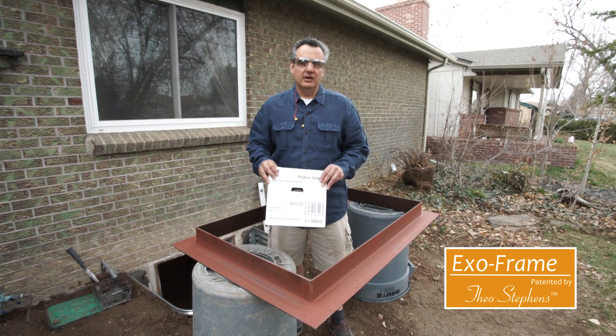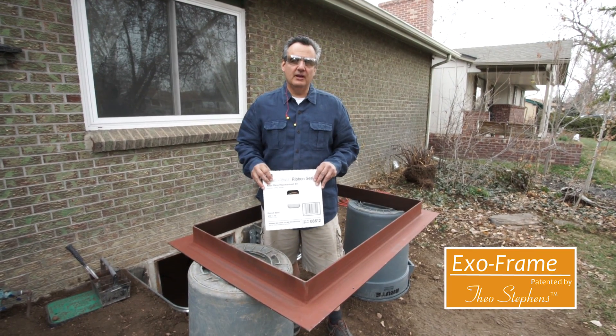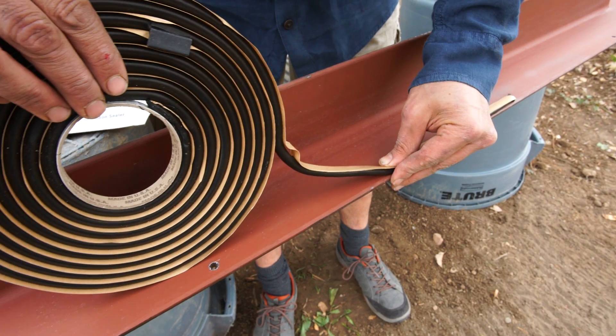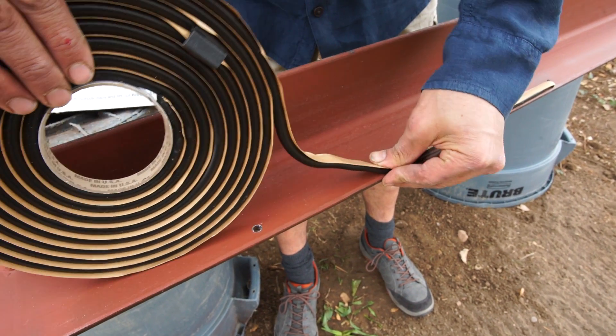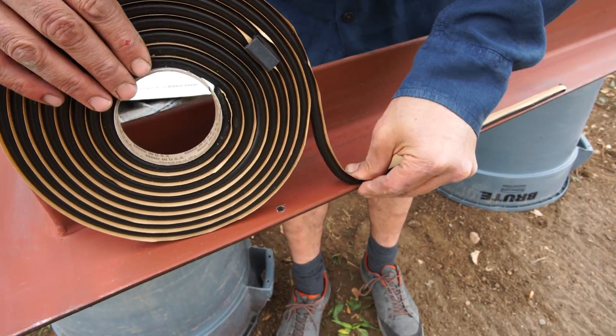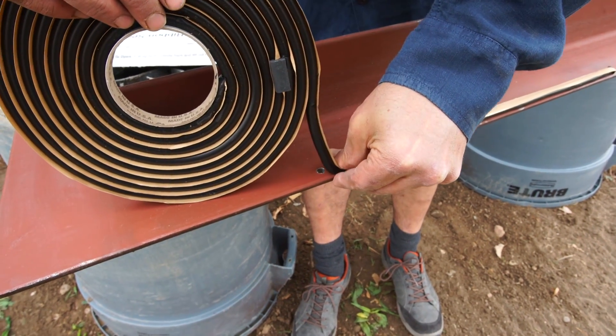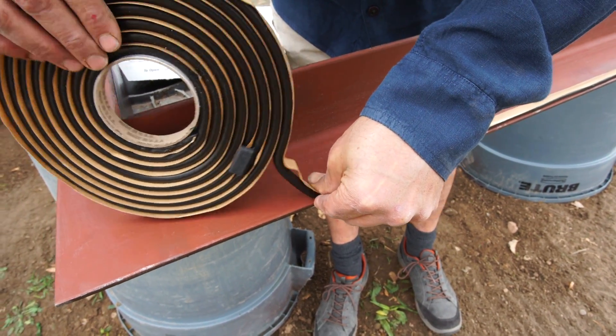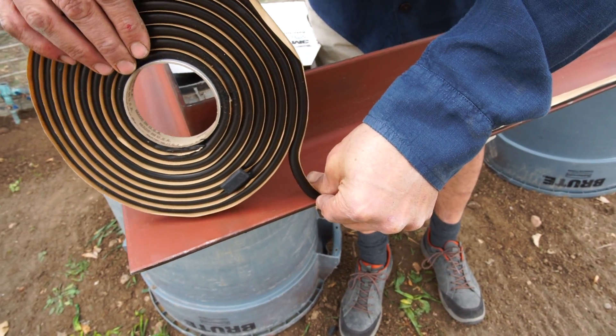We're going to start by applying this butyl gasket to the frame, pressing firmly against the paper so that the butyl adheres to the back of the steel frame. Make a little bump out at each hole so that when you drill, the butyl does not get caught up in your hammer drill bit.